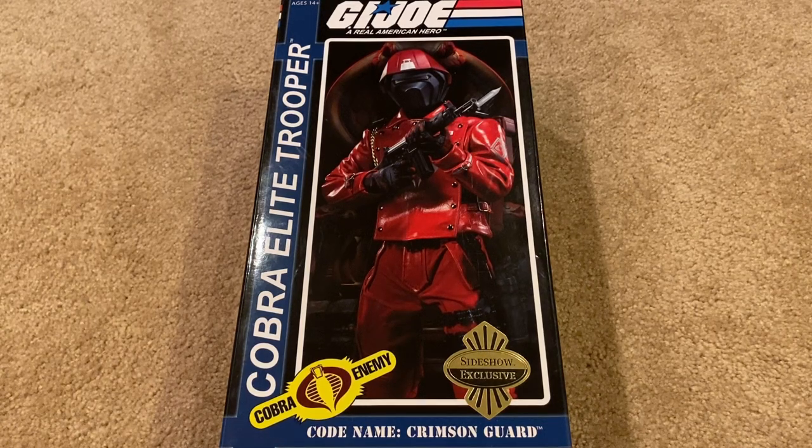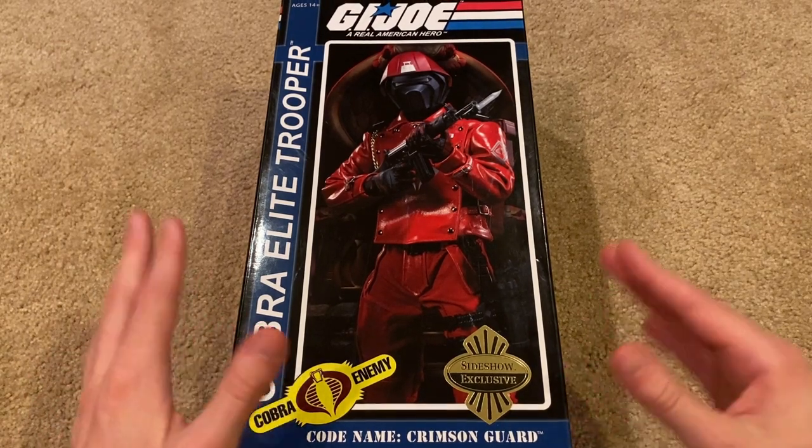Hey everybody, welcome back to another video. I've got a Sideshow Collectibles figure to show you today — a really awesome one. This is the Cobra Elite Trooper, codename Crimson Guard, and this is the exclusive version which comes with an extra head sculpt. Let's jump right in and take a look at this beautiful box — got some great artwork.